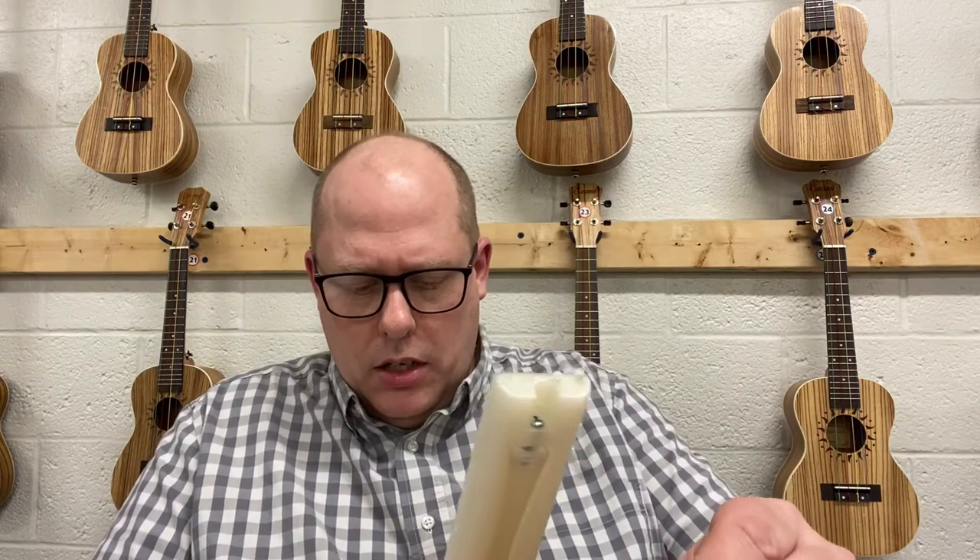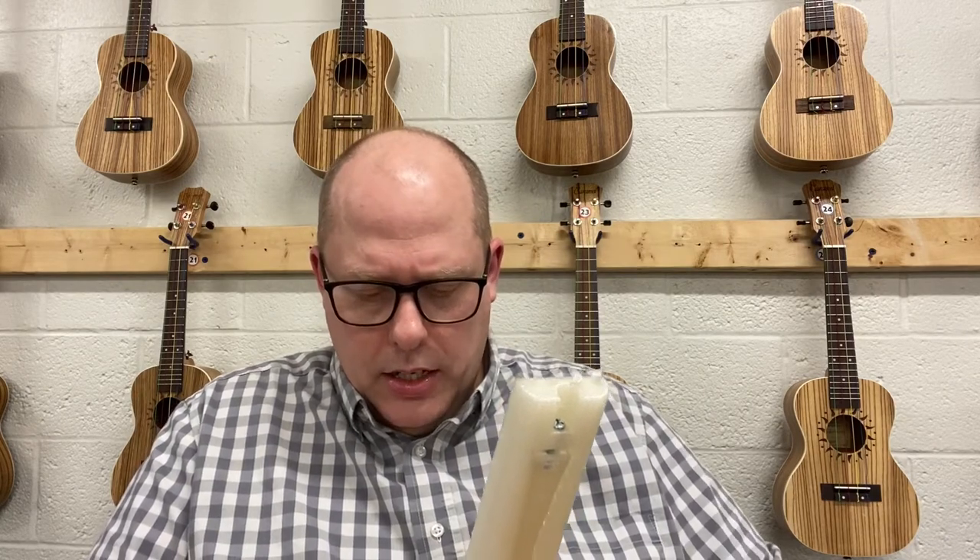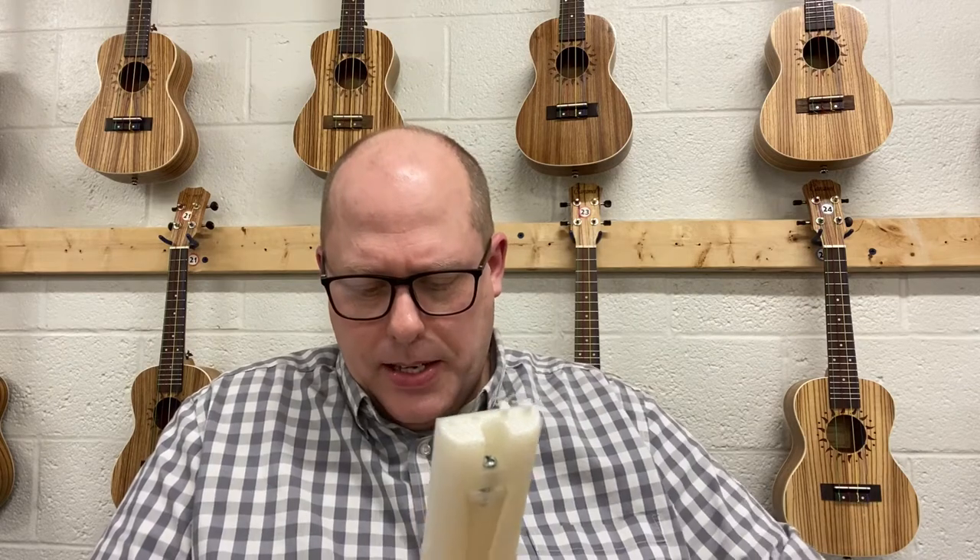Pretty soon the Uke Stuff channel will hit 3,000 subscribers, which is a nice mark. I'm looking forward to around 10,000 subscribers. The Uke Playalongs channel — you'd think it would drive subscribers to the other channel — but it really hasn't done that. Still, the Uke Playalongs channel is going to be hitting 75,000 subscribers probably within the next week of me making this video, which is a nice highlight.